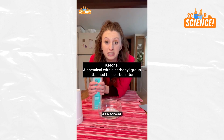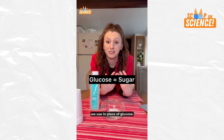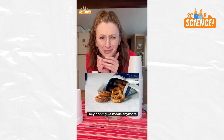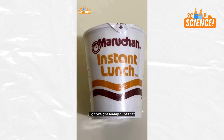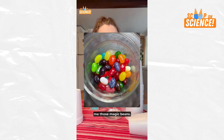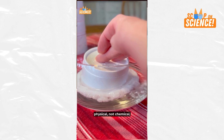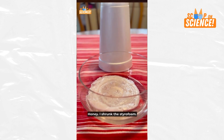Acetone is a ketone. As a solvent, it's super flammable and stripping. When made in the body, it's an alternative energy source used in place of glucose — our brains and kidneys always prefer to use ketones. Meanwhile, styrofoam is just a cute name for a polymer injected with gas to become lightweight foamy cups; they're about 95% air. When you place cups into the acetone, it splits up the styrofoam's molecule chain, releasing the air. The cups appear to melt in this visible, not chemical, reaction — the molecules themselves are still there. We just shrank the volume.